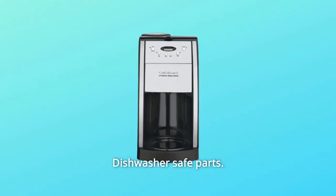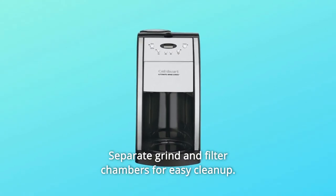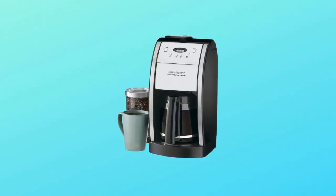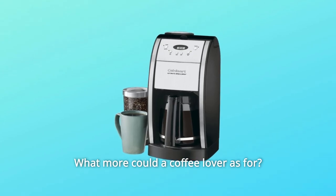Dishwasher-safe parts and separate grind and filter chambers make for easy cleanup. The freshest-tasting coffee outside a coffee bar — what more could a coffee lover ask for?